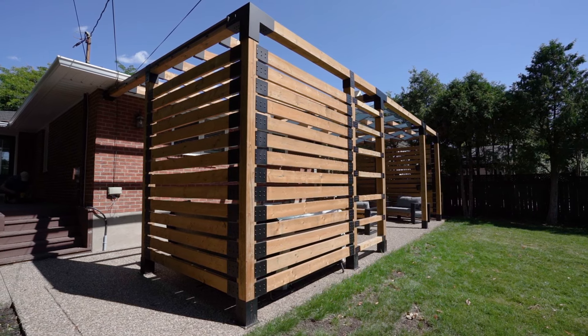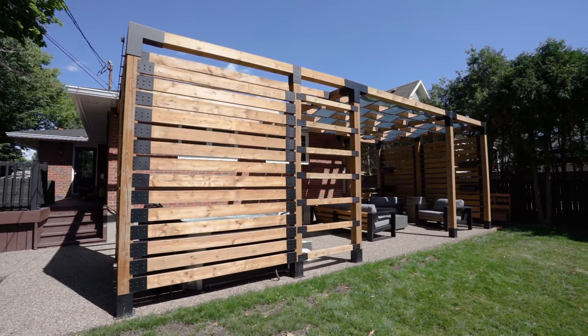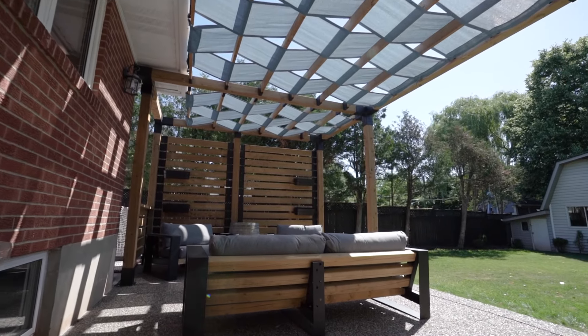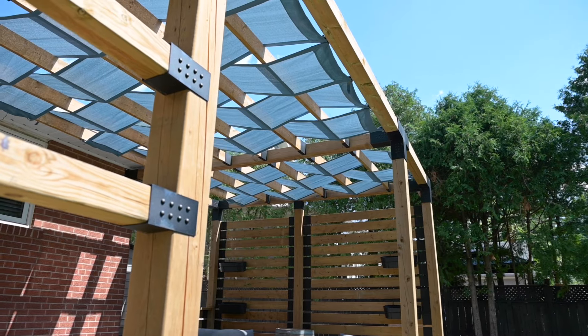Before I built this, it was just grass. I was actually looking at a contractor to build something for me, and then as soon as I saw Twigrid, I figured I could save so much money just doing it myself. With all their products, I saw the brackets and I'm like, oh my god, this is what I need — I didn't go anywhere else.